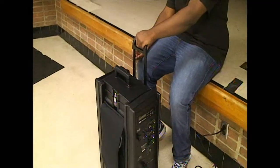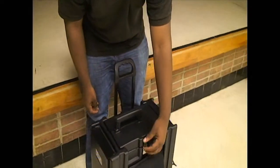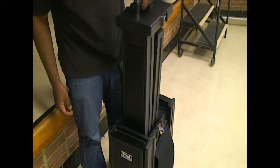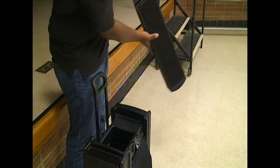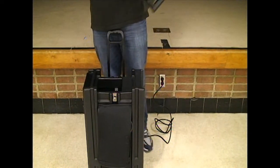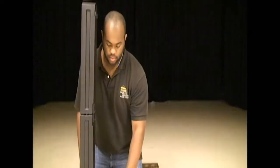While the system is still off, let's unpack the speaker. Undo those two clasps, grasp the handle firmly, and lift it out. It'll snap into position, and then you simply rotate it and plop it back in the machine. Now let's re-engage the clasps.